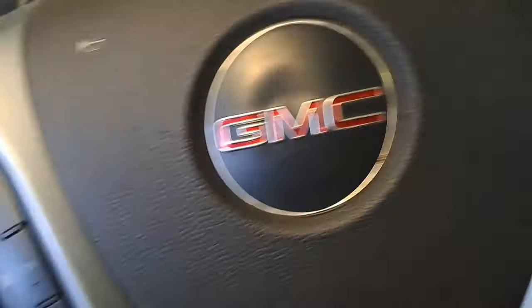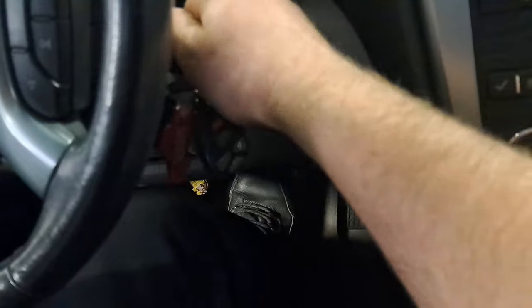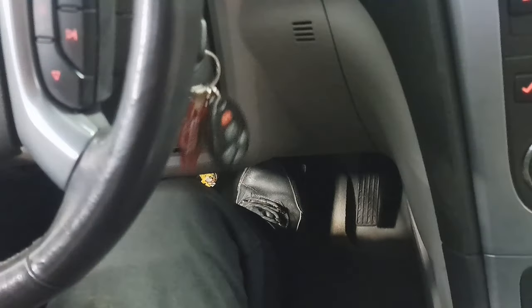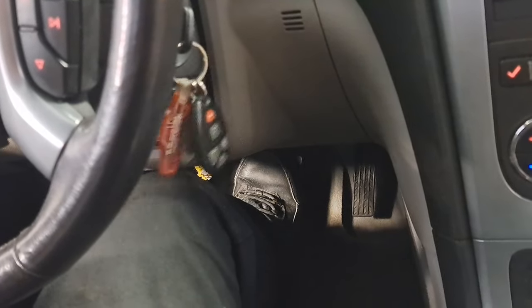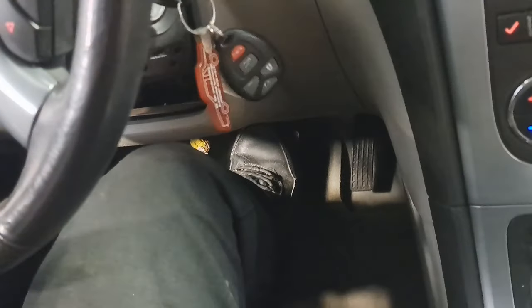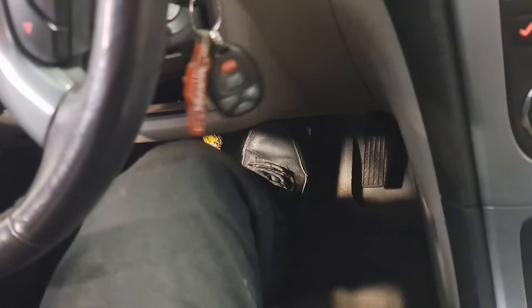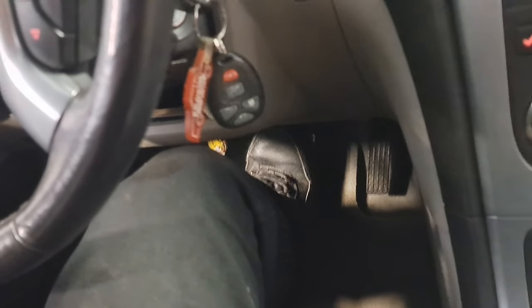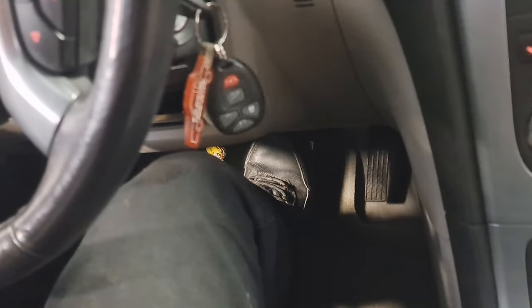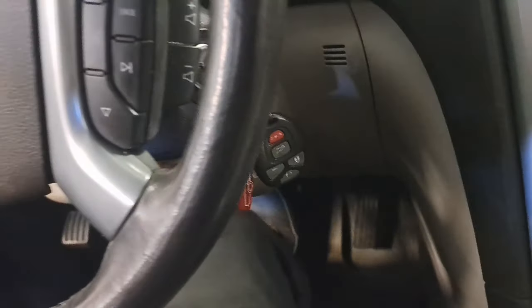New car, same function check. Firm brake pedal, start it — my foot didn't drop, the pedal was hard and stayed hard. That was a fail. This brake booster is not functioning.